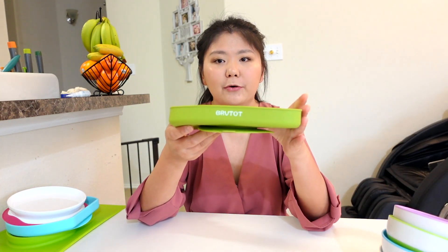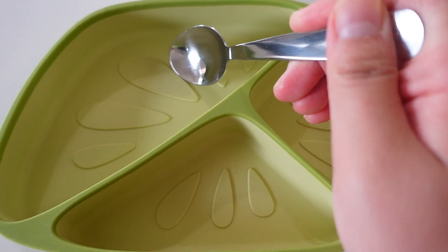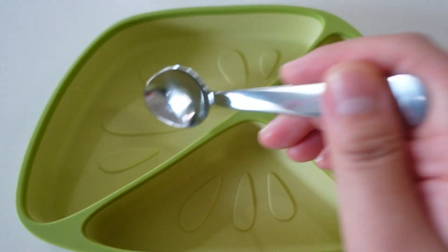The last plate I want to share is the silicone divided plate from BRVTOT — I'm honestly not sure how to pronounce their brand name. It is freezer, dishwasher, and microwave safe. I like the irregular design, and the deep wall design is great for yogurt, cereal, or juicy foods like chicken noodle soup — it's easy for baby to scoop and makes less spillage. The texture on the surface encourages babies to self-feed with their hands. However, the texture can be a drawback for babies using a fork or spoon since it creates resistance, and it's also a bit more difficult to clean compared to smooth plates.